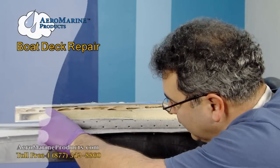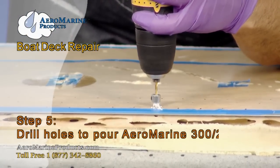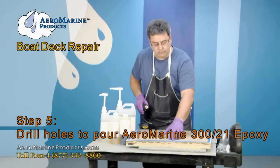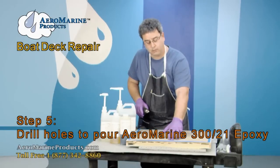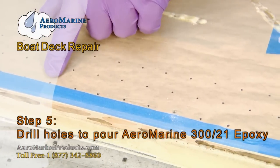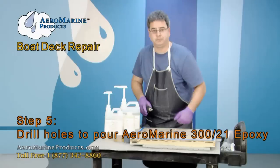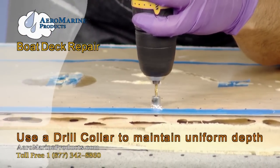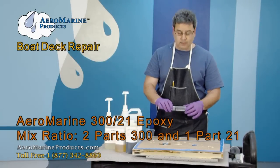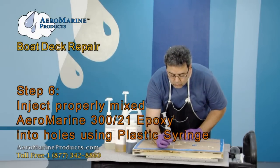Our next step will be to mix our epoxy and entirely fill in all of these areas with solid epoxy. We are drilling holes into the wood that we want to repair through the fiberglass decking. We have a set of marks in a grid lined out on the building paper on top of the unit. We're going to continue drilling until we've established a full network of access holes. We used a collet on the end of the drill to make sure that we drilled to a uniform depth on every one of them. We have mixed our Aeromarine 321 epoxy, installed it in our syringe with a plastic tip, and we are now going to start injecting the epoxy into the wood.